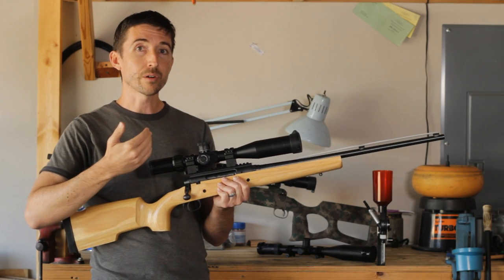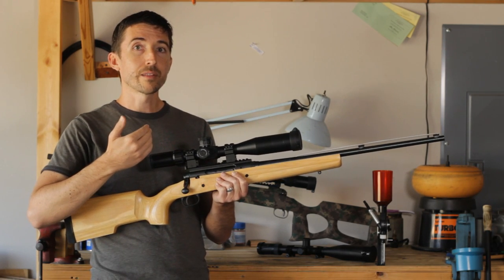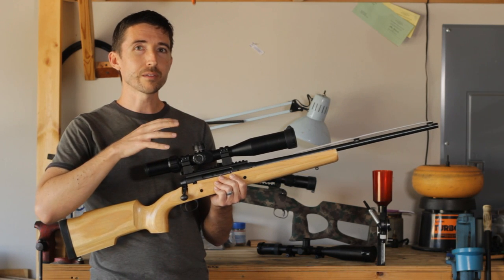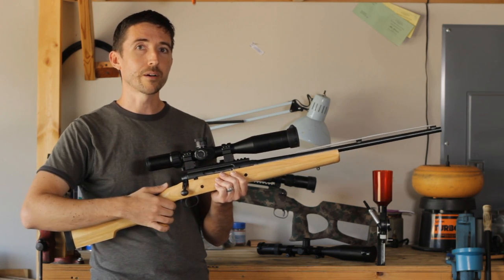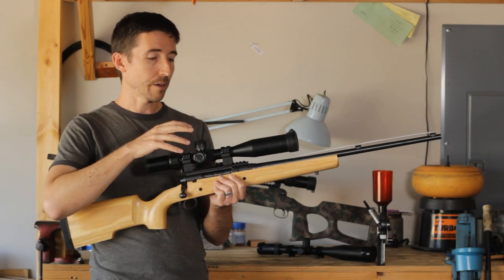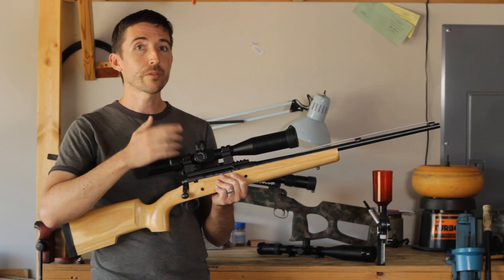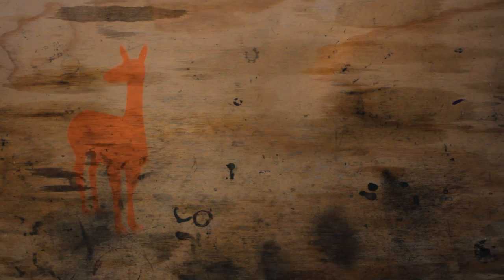In a way, this is kind of an old-school scope in that it has all this precision and doesn't have some of the weird little features you get on scopes now. The final takeaway is that I really recommend this scope for anybody that wants to do precise shooting — I think you'll be really happy with it.